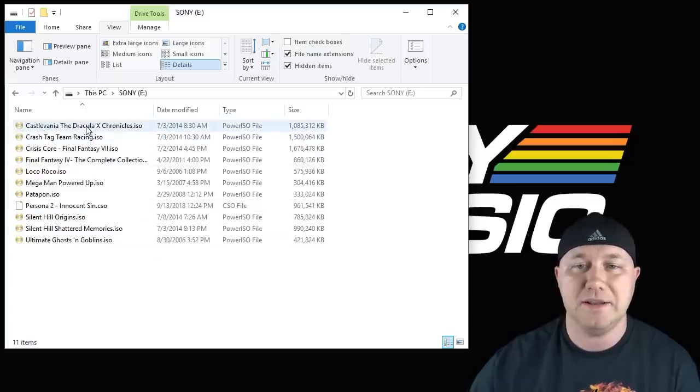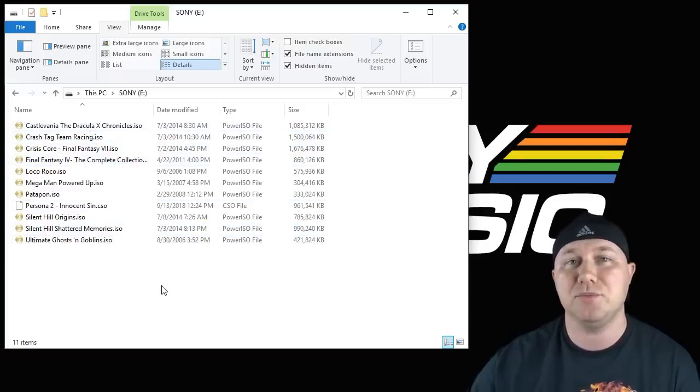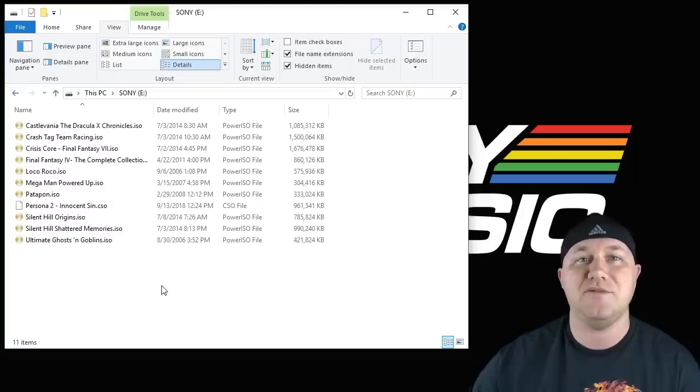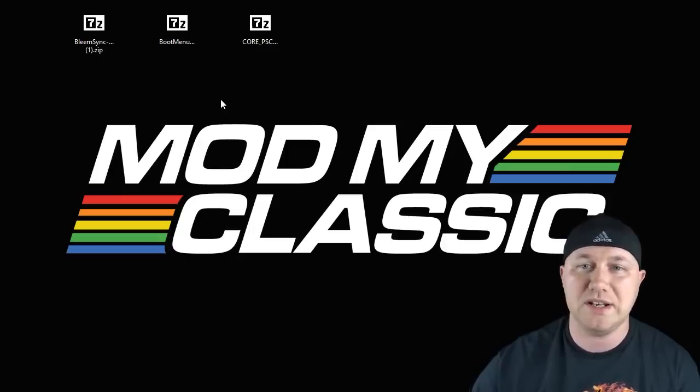I've already gone ahead and put my PSP games on my drive. I keep them on the root — you can also put them in a playlist style. I'll have my playlist tutorial video in the description as well if you're interested in that. Now that our flash drive is ready, we have to start putting the programs on it.